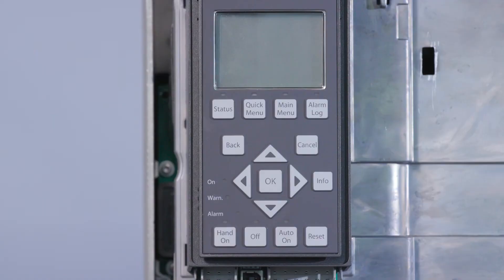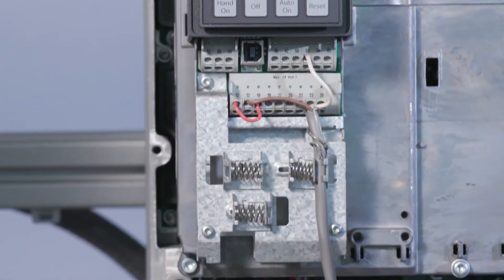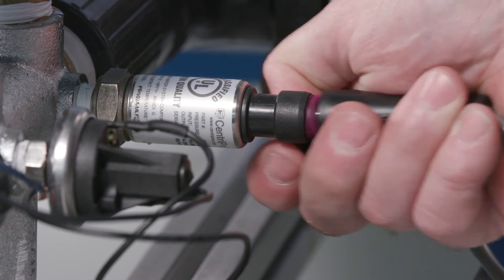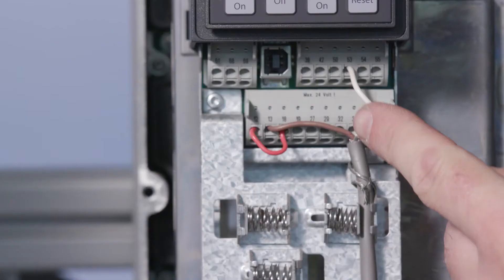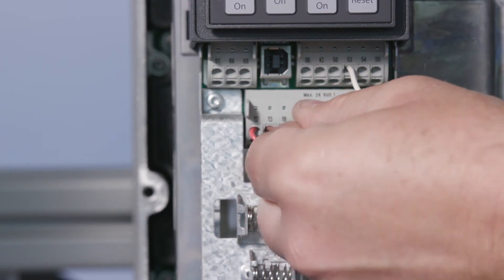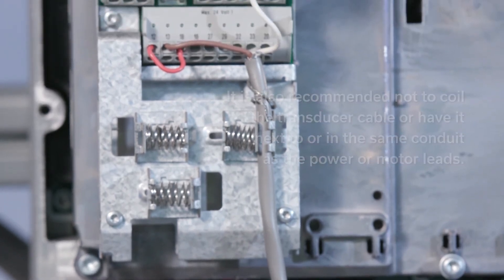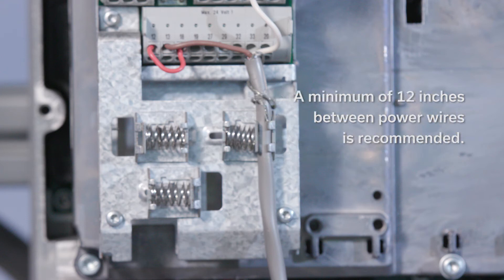Next, let's look at current transducers typically used on commercial VFDs. In this case, we're going to use a 4 to 20 milliamp transducer used on the IPC. Check for a disconnected or loose connection by disconnecting the transducer from the transducer cable connector and reconnecting to ensure a good connection. Check the transducer cable leads inside the controller for loose wires by tugging on each wire, and check for any break or broken wire in the cable. It's also recommended not to coil the transducer cable or have it next to or in the same conduit as the power or motor leads. A minimum of 12 inches between power wires is recommended.